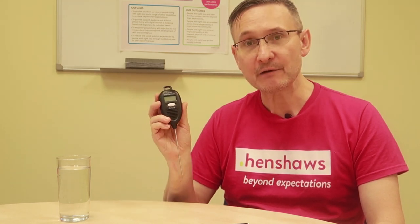So that is a talking thermometer. You can get it from the RNIB, but you can get it from various places as well. So yeah, check them out — if it's good for you, it's good for me. I'll see you again. Thank you.